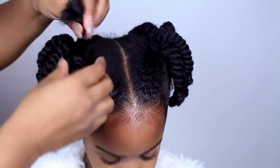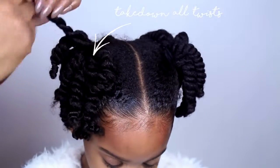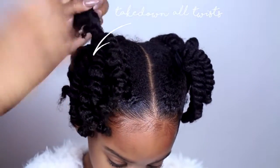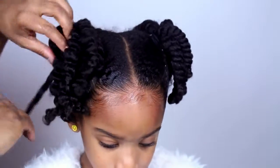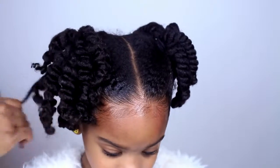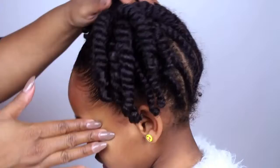Next step is to take out the twist, but be careful because the twist will mess up if you go too fast. Use the edge control on your kitchen too.